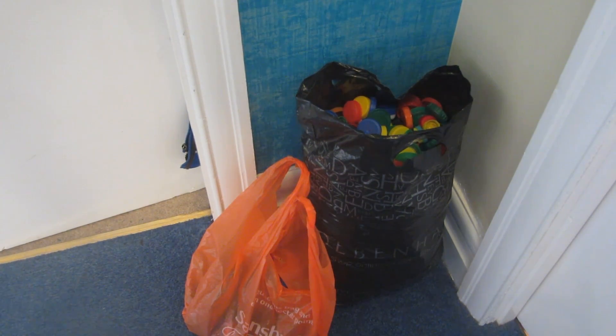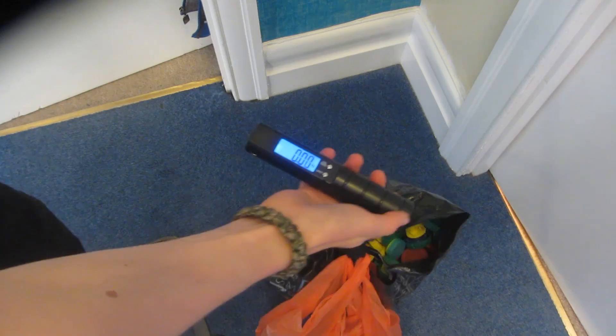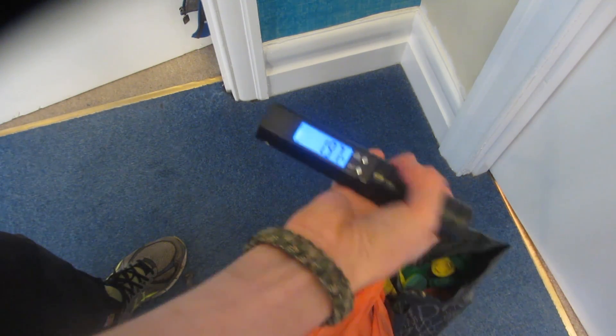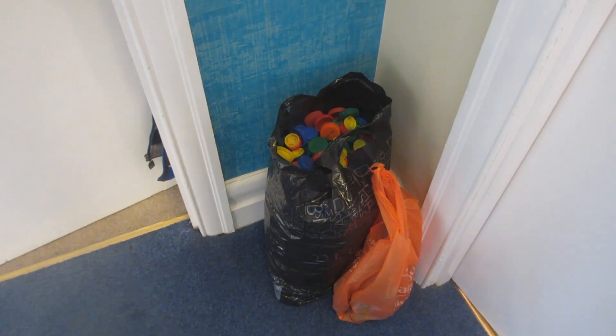Ever since I made my very first recycled HDPE project I've been collecting lids made of HDPE to melt into more projects. As you can see from these scales here, I've got just over two kilograms of HDPE. Today I'm going to be experimenting with a new method of creating HDPE sheets. With the last method I took my molten HDPE, pressed it into a blank, took it out of the oven, and then pressed it very hard with a vice to stop it from warping as it cooled down.